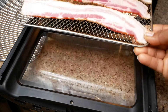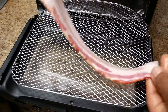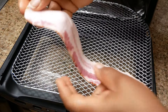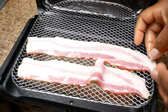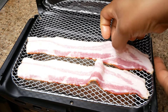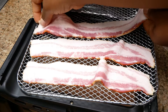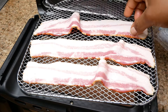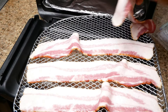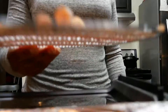Now I'm repeating the same steps with the other four strips of bacon. I did lift them up just a little bit to ensure the bacon strips would fit onto the airflow racks, since the strips were just a little bit long. But I did not want to cut them — I wanted my bacon strips whole.